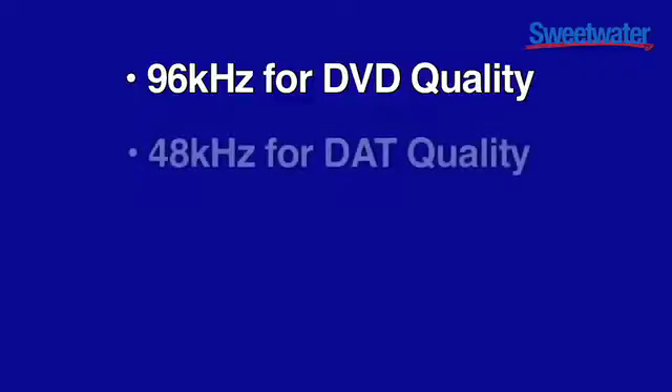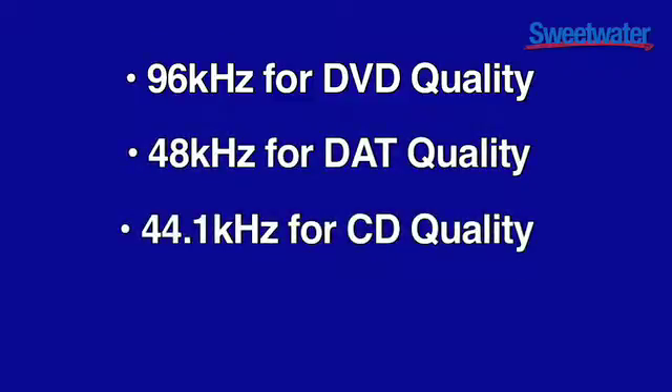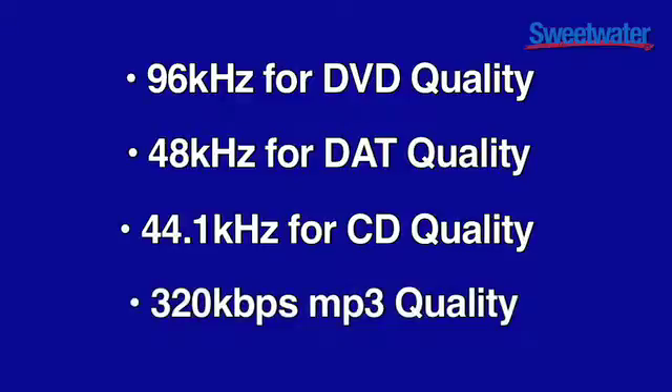Record at 96kHz for DVD quality, 48kHz for DAT quality, 44kHz for CD quality, and MP3 up to 320k.